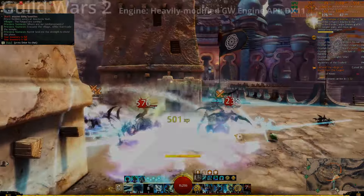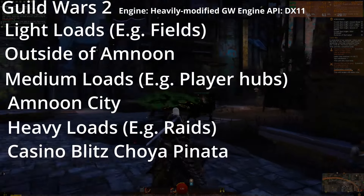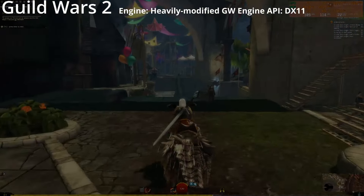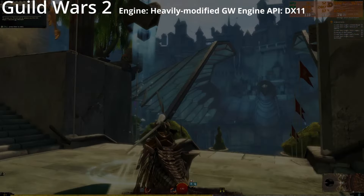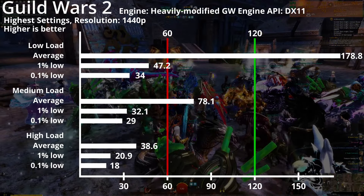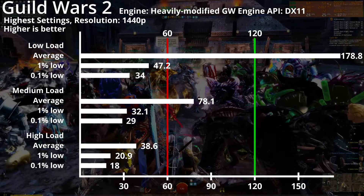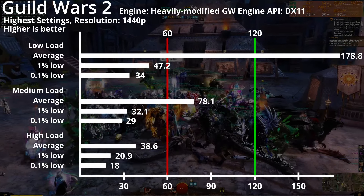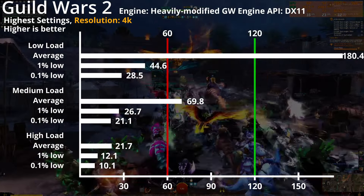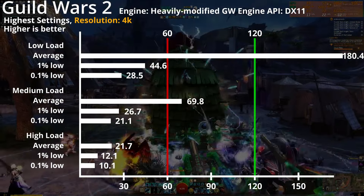Guild Wars 2 is our token MMORPG. We've tested different scenarios from low loads such as fields, medium loads like player hubs, and high loads like raids. Here we use the Choya Pinata. With higher settings on 1440p, we get low load averages near 180fps, medium load averages at 78fps, and high loads at 39fps. 1% and 0.1% lows on medium to high loads seem to be about half the average. 4K loads seem to dock 10-15fps across the board for medium to high loads, while low loads in 4K are less affected, with 1% and 0.1% lows going down 3 and 5fps respectively.